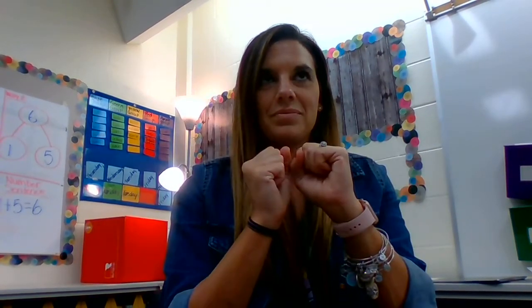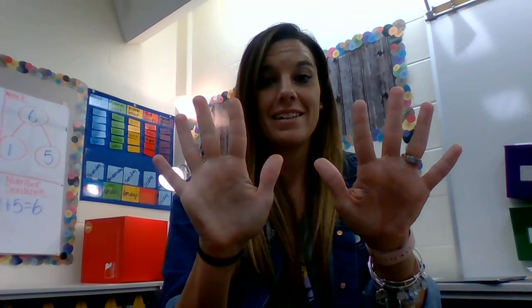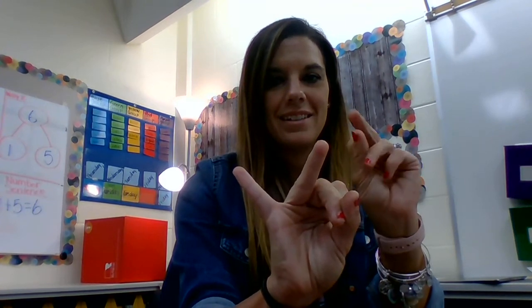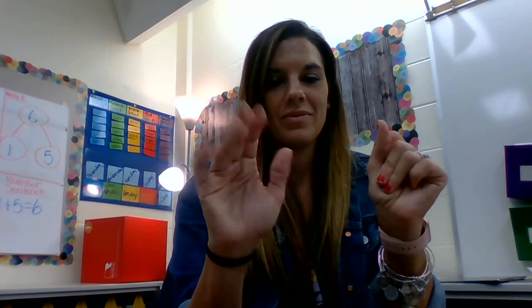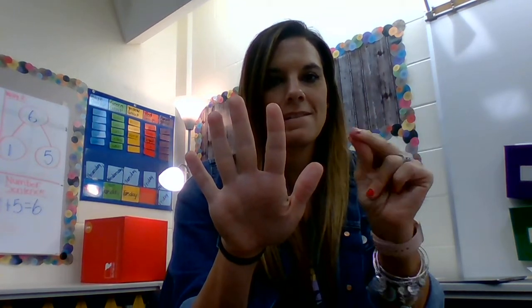Six. Eight. Ten. Two. Seven. Three. Ten.